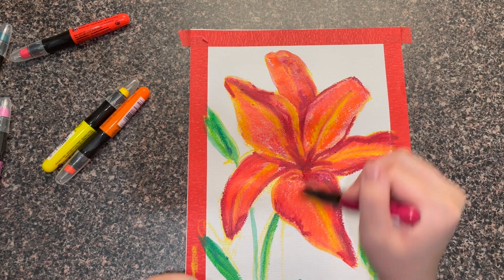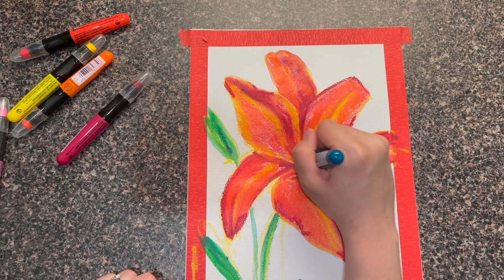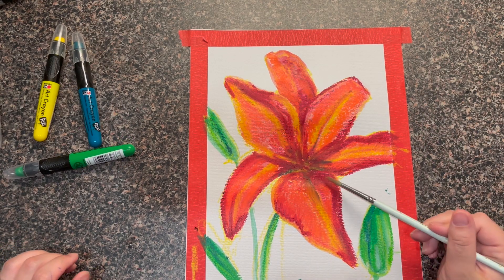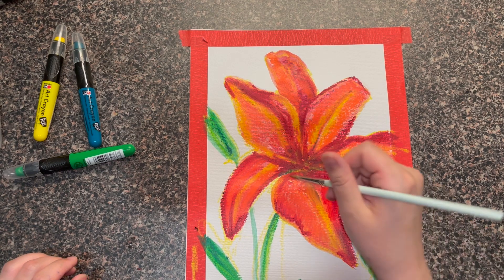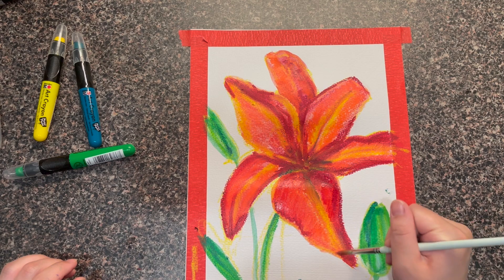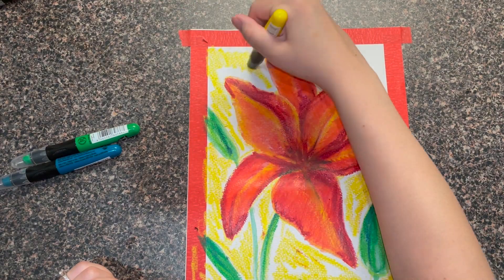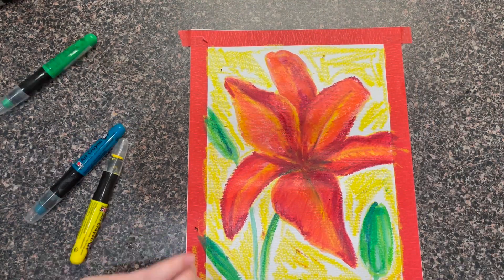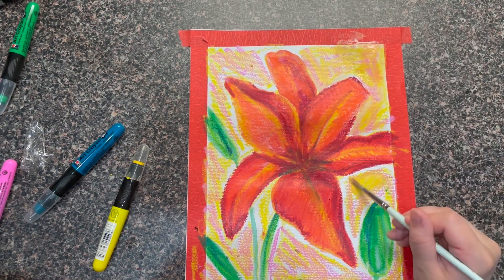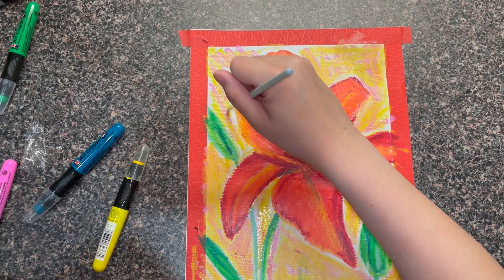I kind of wish I would have left the flower around here, but I wanted to add more value, more depth, and it just made it muddy and kind of gross — it doesn't look good. So I fixed it a little bit because it was looking funky, and I tried to add more color, more value. Then I did a yellow background because I wanted black but didn't have it, and then I did pink because I didn't like the yellow, and I blended it all together.